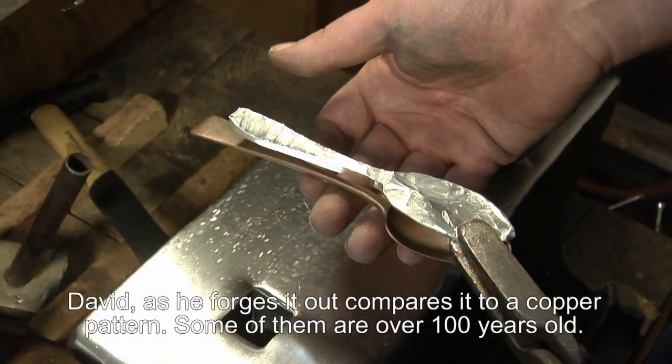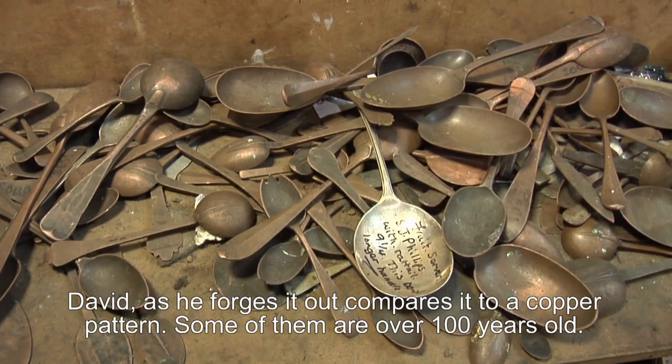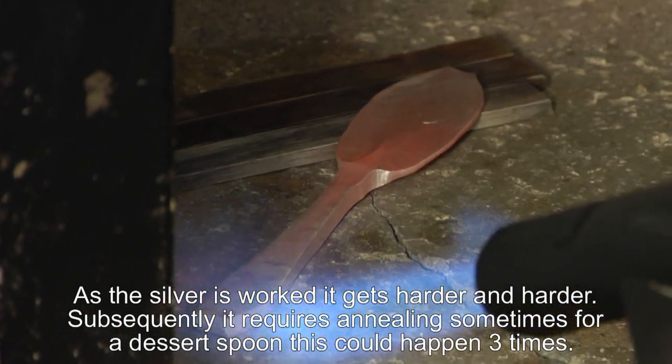David compares the piece of silver as he gradually forges it out with a copper pattern. Some of them are probably over a hundred years old. As the silver is worked, it gets harder and harder, and subsequently he has to keep annealing it.